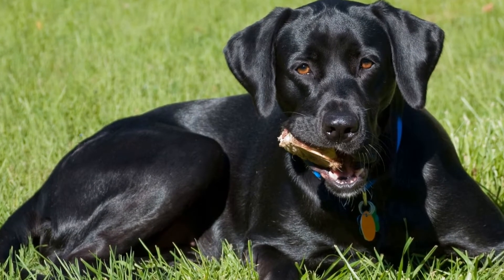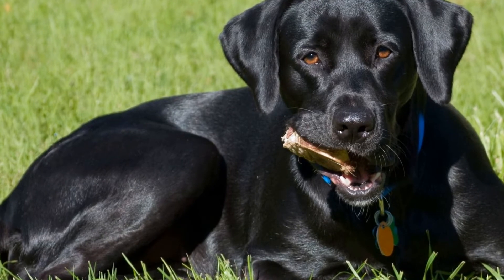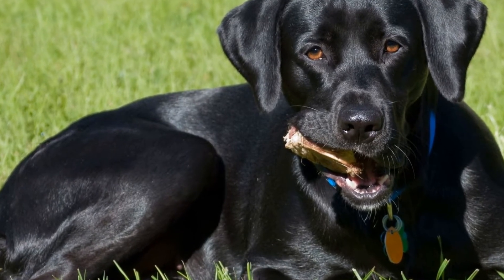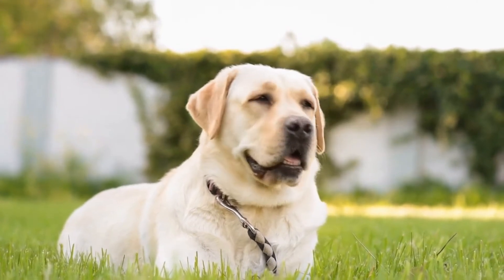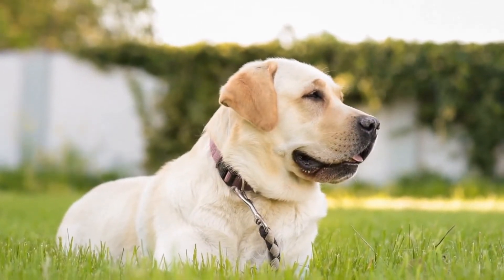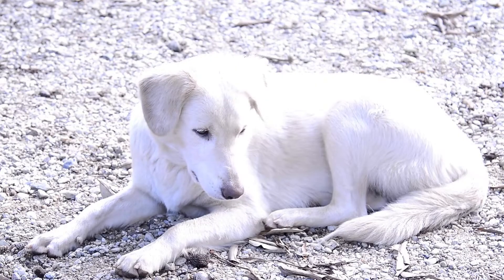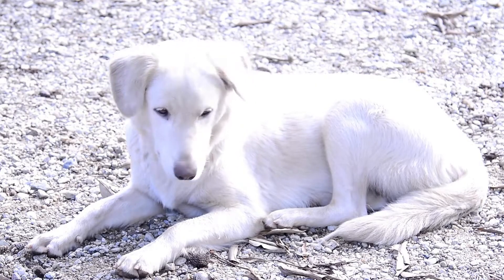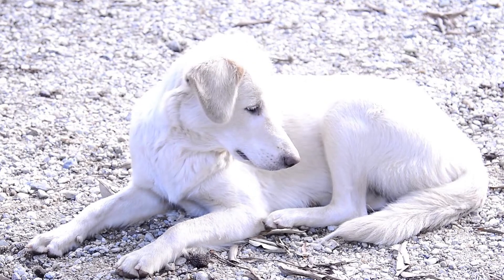While socialization should begin as early as possible, formal training sessions can be introduced around 8 to 10 weeks of age. Starting with basic commands such as sit, stay, and come, you can gradually build on these skills as your Labrador grows older. It is crucial to use positive reinforcement techniques such as treats, praise, and play, as Labradors respond well to rewards.